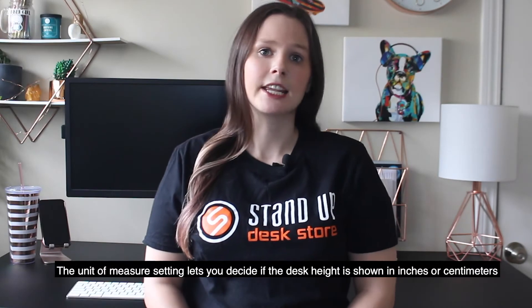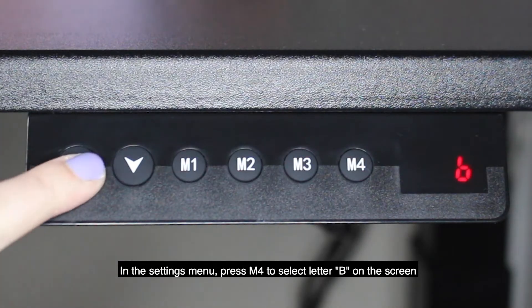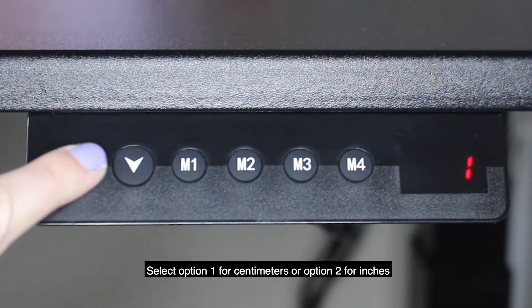The unit of measure setting lets you decide if the desk height is shown in inches or centimeters. In the settings menu, press M4 to select letter B on the screen. Select option one for centimeters or option two for inches.